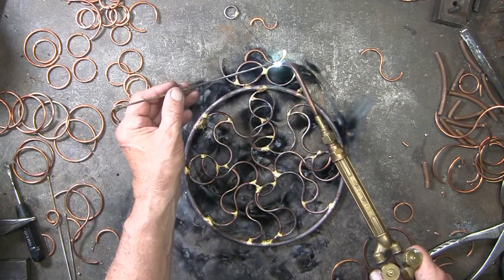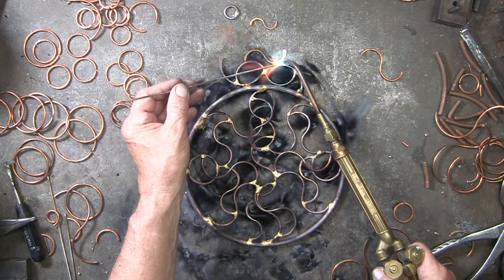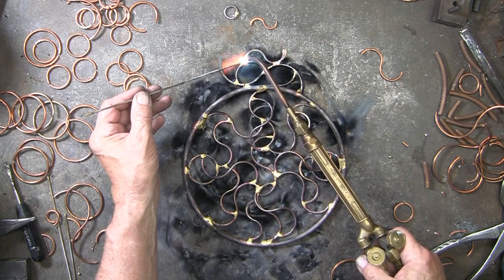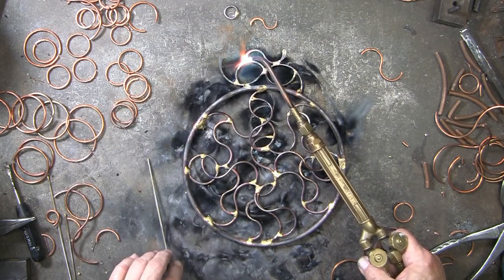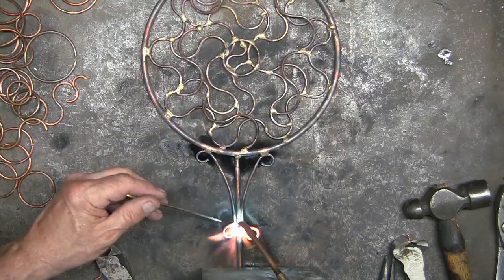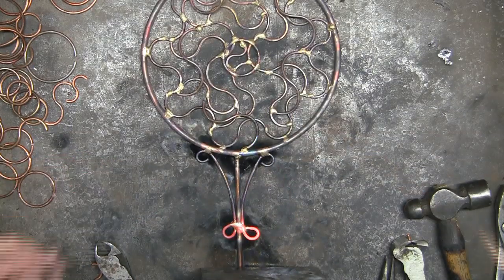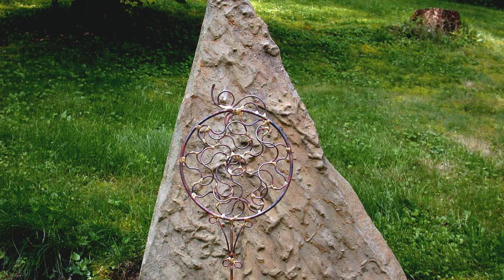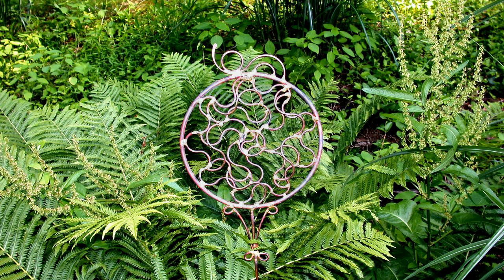I'll add this little bit on top. Braze on a 36-inch steel rod which will go into the ground. Add a couple of supporting pieces of copper on each side. This looks good against this large stone and also surrounded by all this green. You can do all kinds of things within the circle — the circle becomes a window for your creativity.